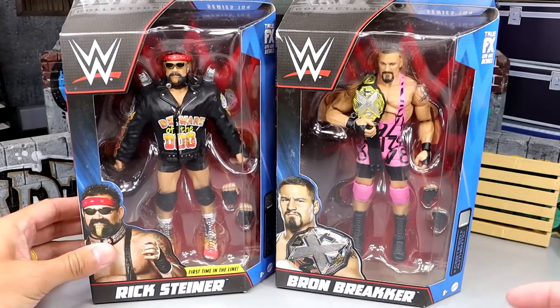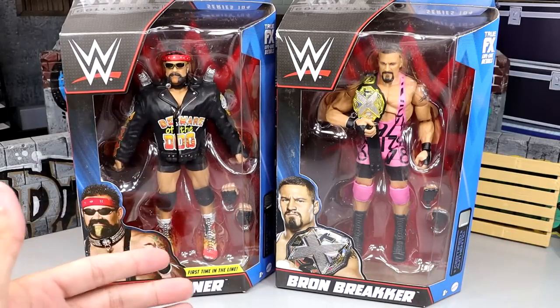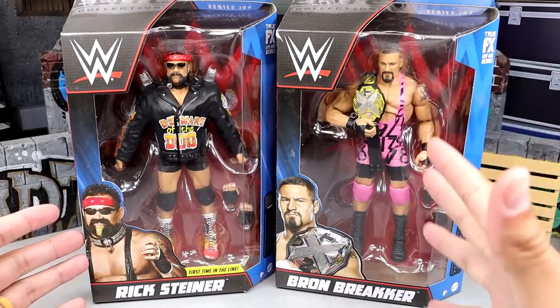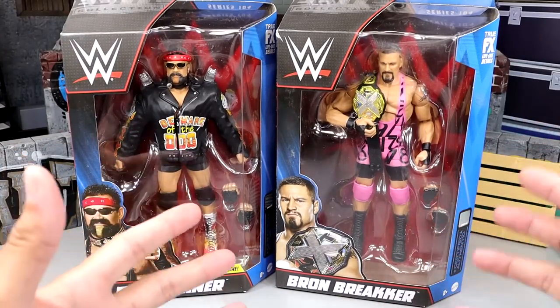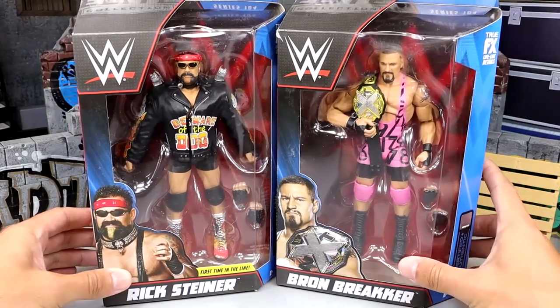Rick Steiner is in the line for the first time. A lot of people are assuming it's San Diego Comic-Con, and we're probably going to get Steiner Brothers figures, probably going to get some other versions of Rick Steiner, maybe in this gear, which is actually inspired by Rick Steiner's original gear that he rocked back in the day. So this is a very cool throwback or homage to that gear.